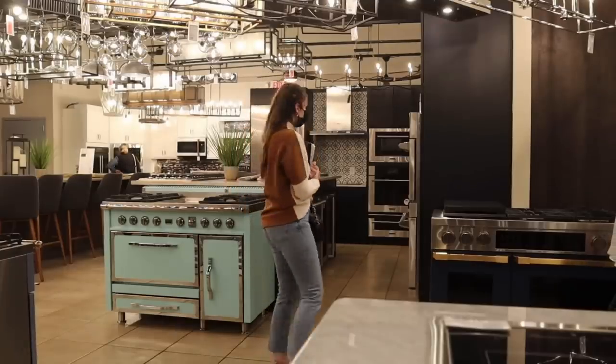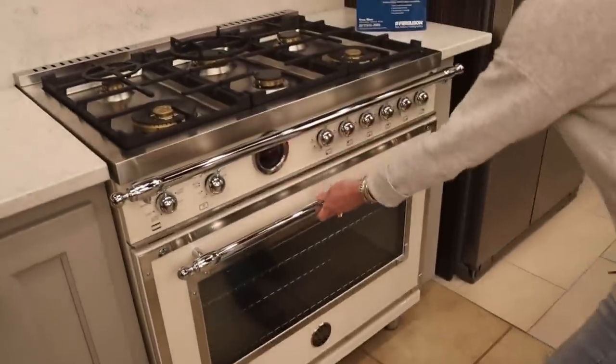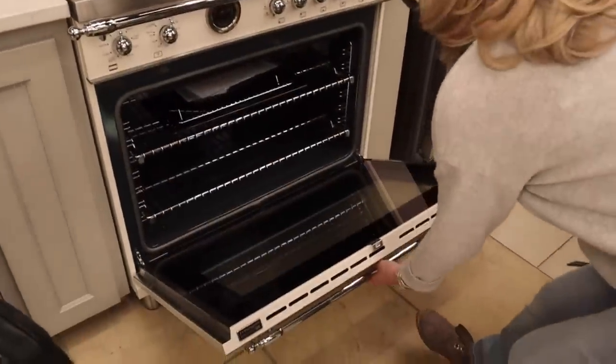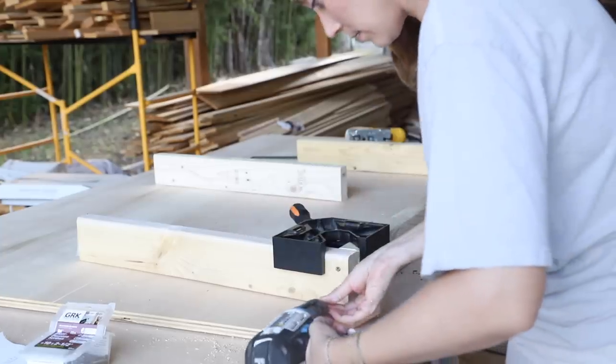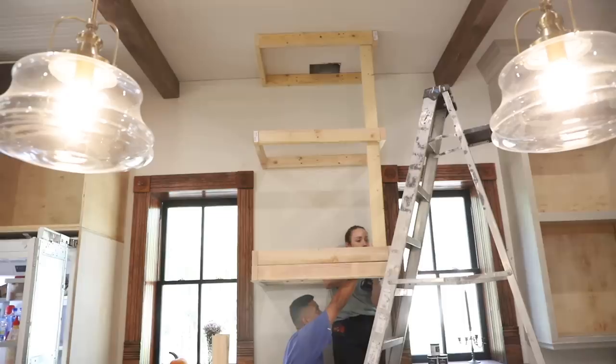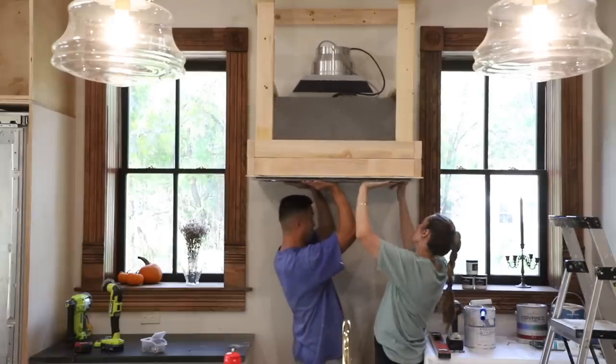Our kitchen renovation started with selecting the perfect appliances, not realizing it would take over a year for them to arrive. With loads of anticipation, we started prepping for our range to arrive by DIYing our custom hood — all for the wrong one to arrive.